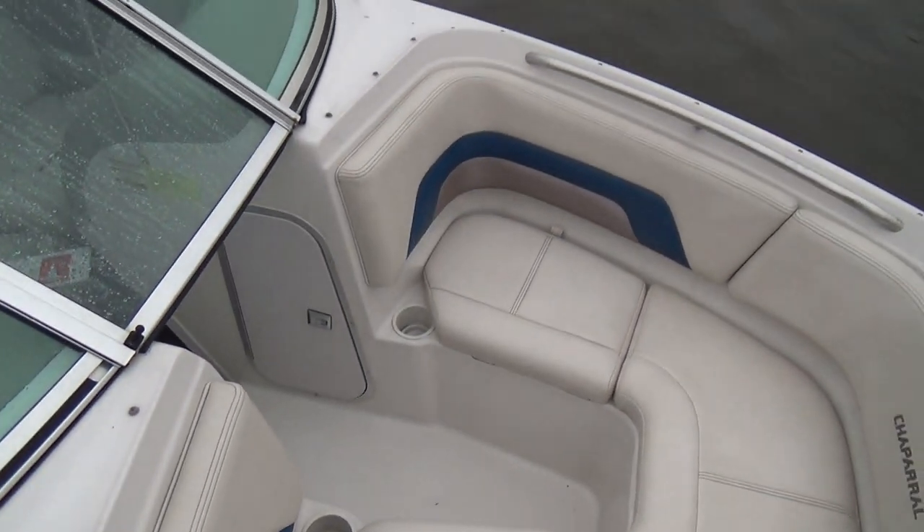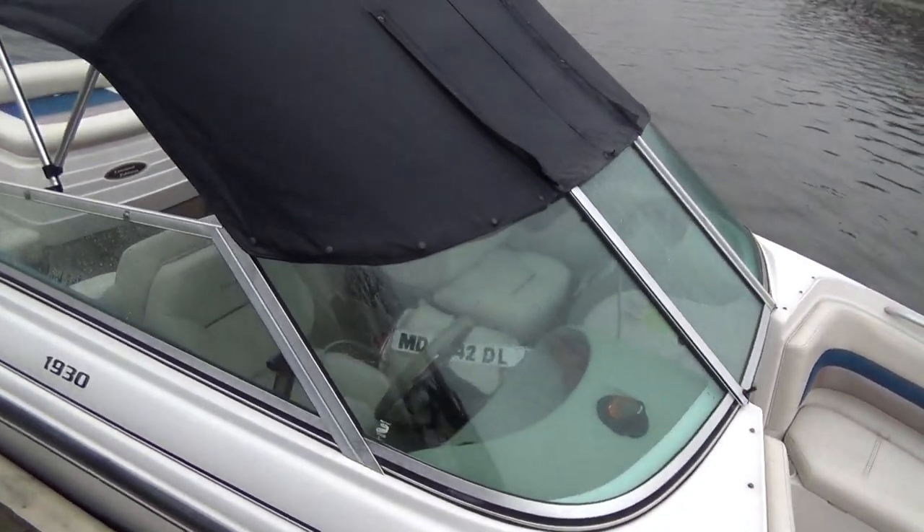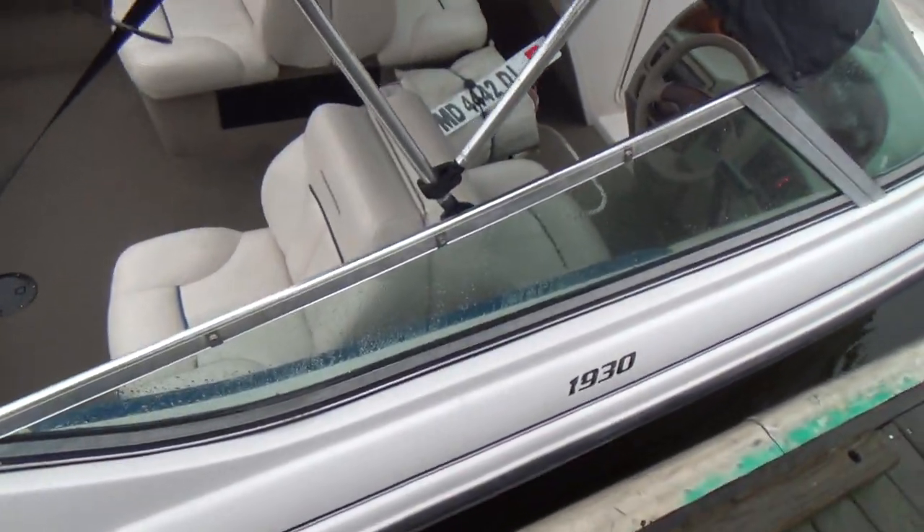All the upholstery looks like it's in really good shape. The boat has the European wraparound windshield. This is a 1930 model.